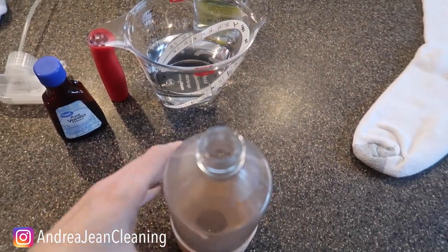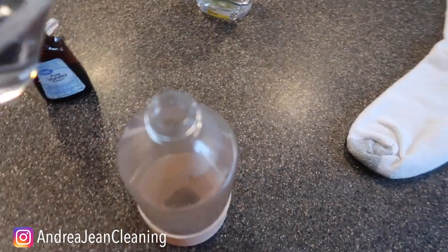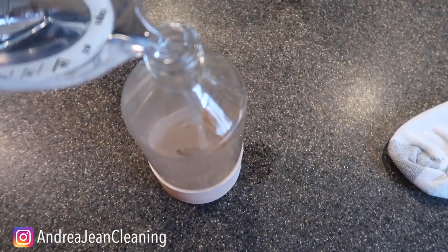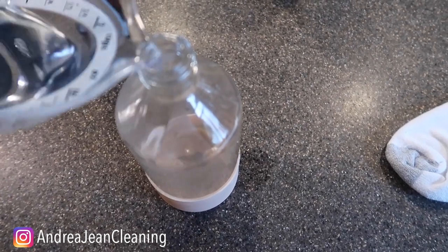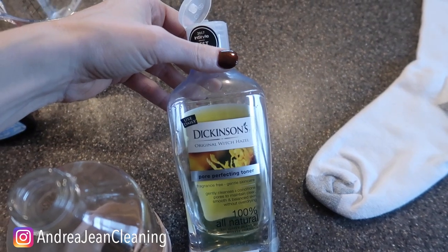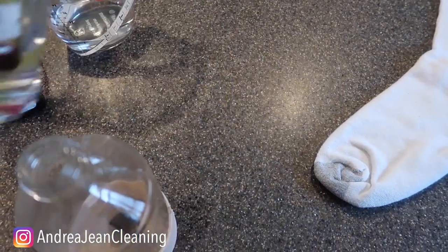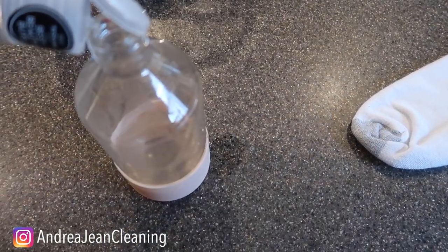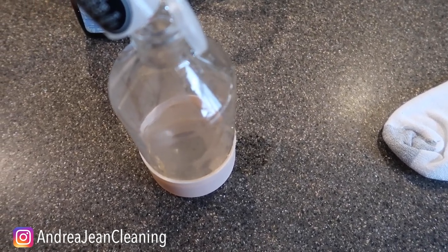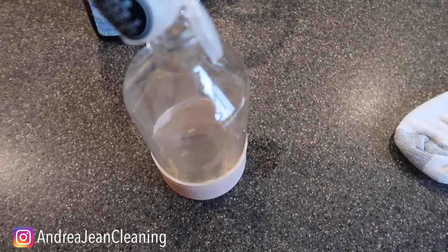You're going to get yourself a little spray bottle like so. You're going to get yourself some water — just eyeball it. I like to use equal parts water, two equal parts — can you see right over here? — witch hazel. If you know, let us know why witch hazel in the comments box below. Why would I be putting witch hazel mixed with water in here as well?